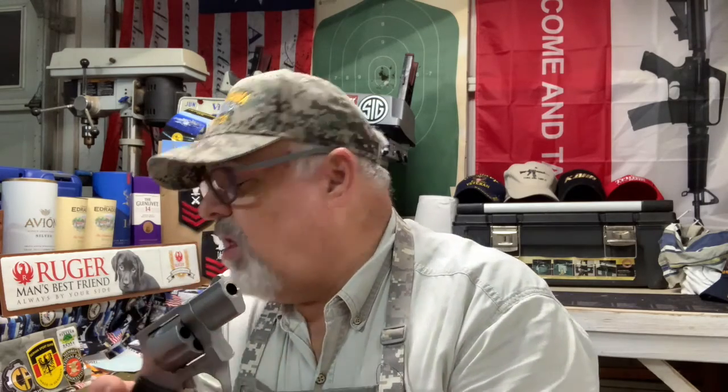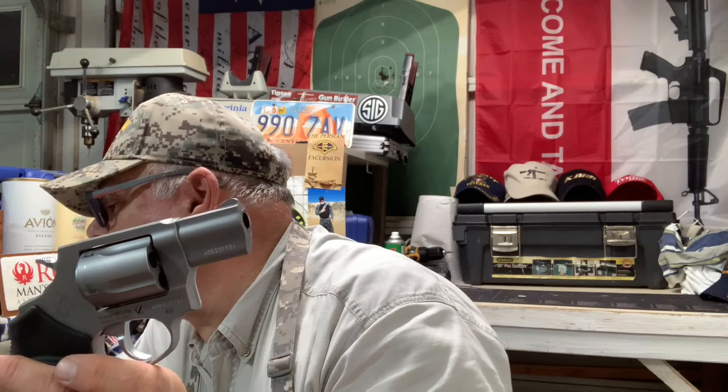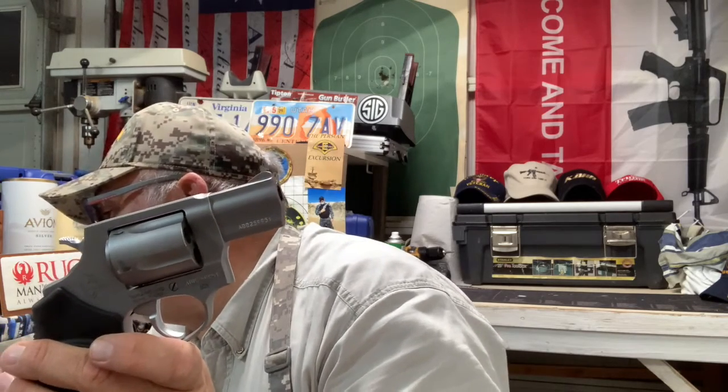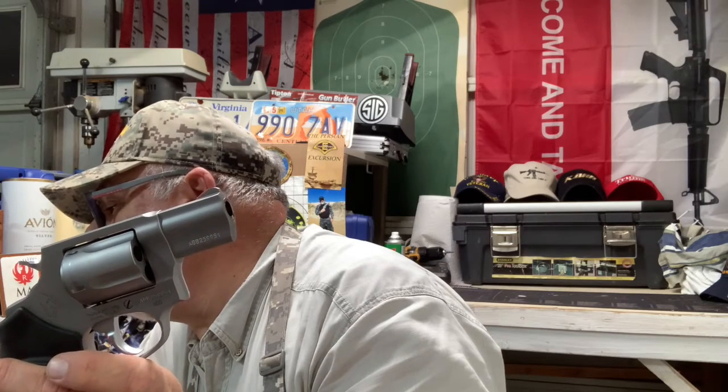The empty weight is about 24 to 26 ounces. It does have a transfer bar safety, and of course it has that key lock thing that Taurus revolvers have — I'll show you that in a minute. This is kind of an old steel revolver. According to Taurus, the 605 is built to their 'Zen Tolerance' standard in design, fabrication, fit, and performance — meaning no tolerance for parts that don't perform if someone's life depended on them. Taurus has a lifetime warranty.